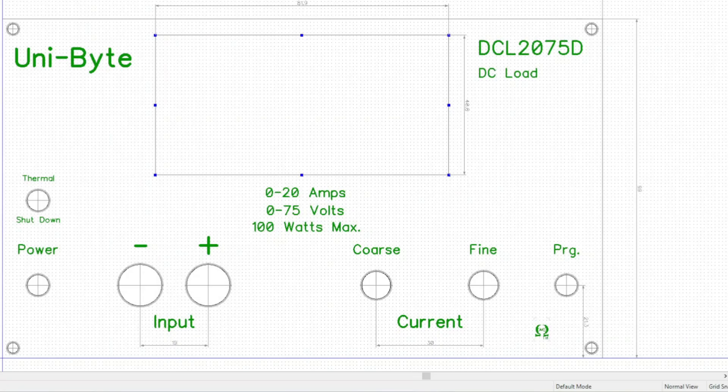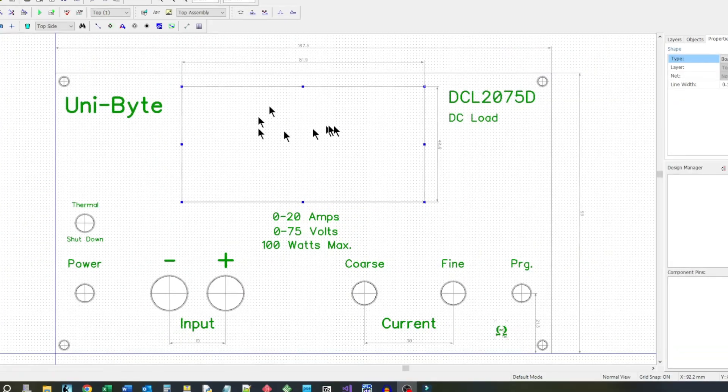Welcome back to the lab, folks. In some of my projects that I've been doing, you've seen me use custom panels and I've gotten questions about those. What they are is just a PC board. So what I'll do is go into the PC board design application in my CAD package, which I use DipTrace for that, and I just lay out the panel. So here it is.